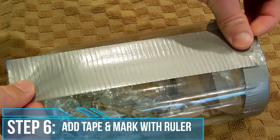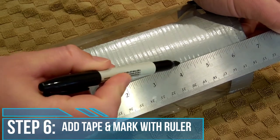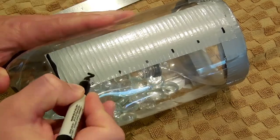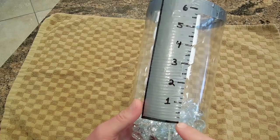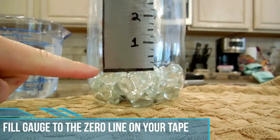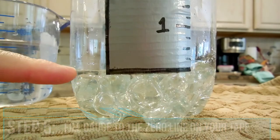Now secure the two pieces together with tape. Place a vertical piece of tape along the side of the rain gauge. Use your marker and ruler to measure out inches along the rain gauge. Fill your rain gauge up to the zero marker with water — this will ensure that you get an accurate reading.